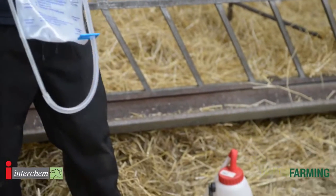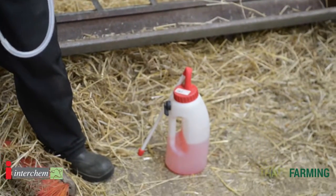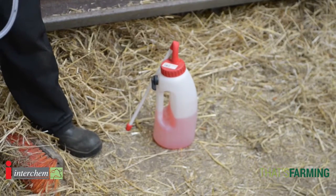One thing we'll say is maybe have two stomach tubes on your farm — one for colostrum and one for treating the sick calf or rehydrating the calf.